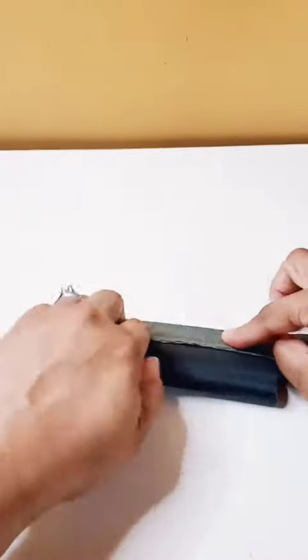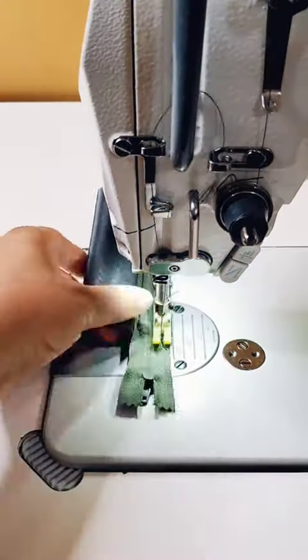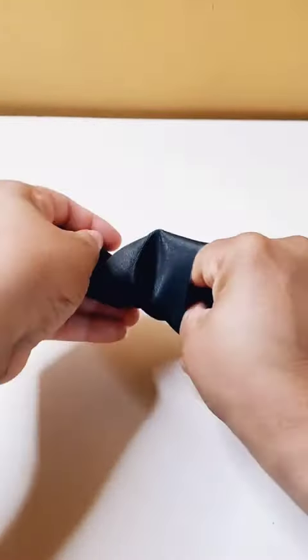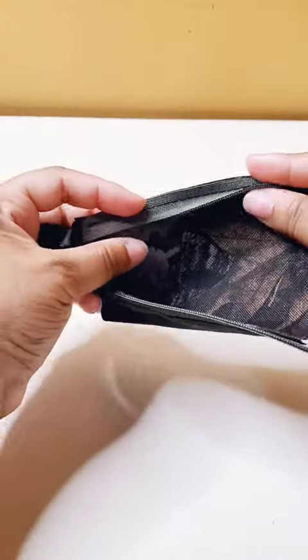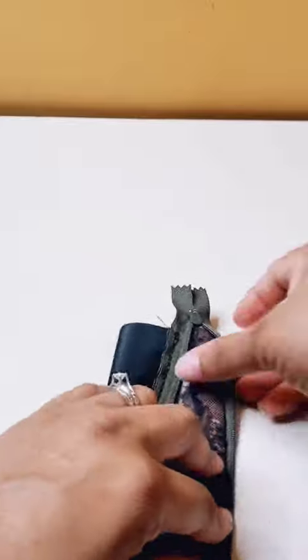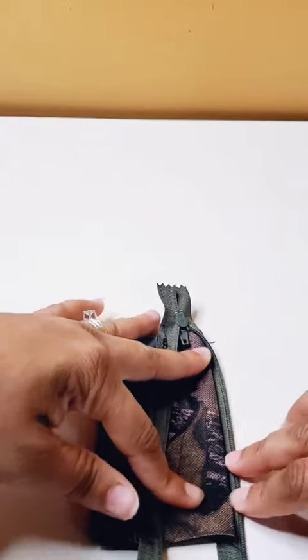Now we're going to fold up that main fabric and put it right sides together with the open side of the zipper and attach the zipper. I like to unzip my project here because we're going to have to sew inside of that tube in order to get that top stitch on the seam we just sewed. You see right here I'm folding under that seam allowance underneath the main fabric side, and then we're going to sew a top stitch about an eighth of an inch seam allowance away from the zipper.